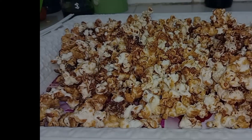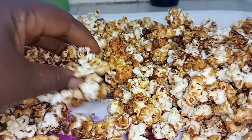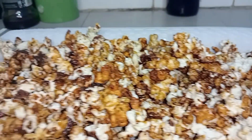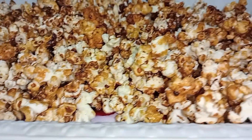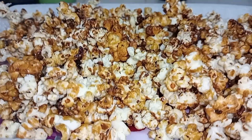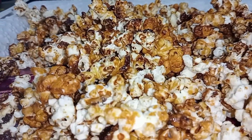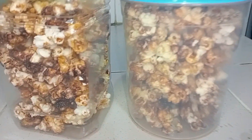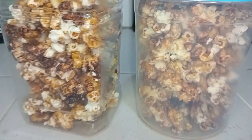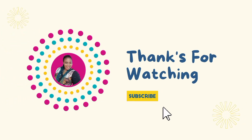Kindly give this video a thumbs up and leave a comment in the comment section. Can you hear that sound? That sound will tell you that the corn is dry. If you have not been using honey to make your popcorn, or you don't eat popcorn just because of the sugar, this is another option for you. It was really dry, so I put some in a container so that we can keep it for some days. Thank you for watching this video!